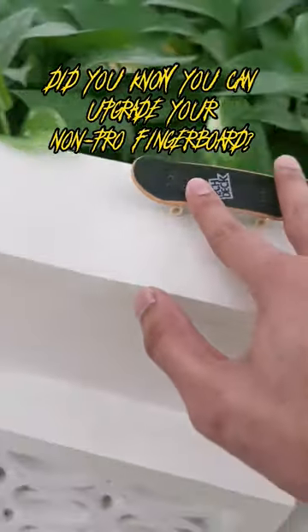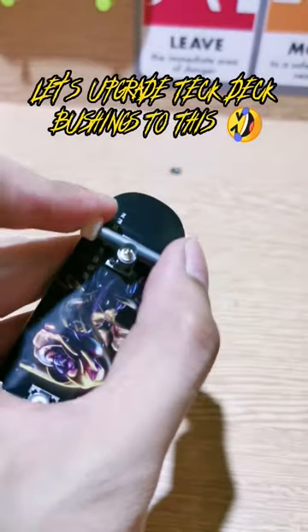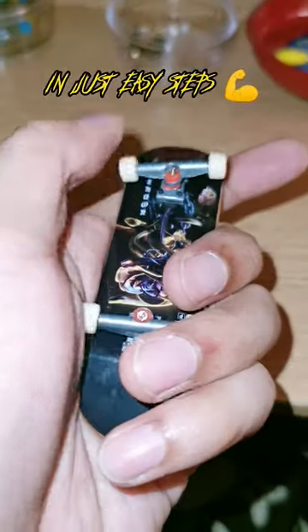Did you know you can upgrade your non-pro fingerboard? Let's upgrade Tech Deck bushings to this, into this, in just easy steps.